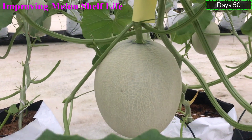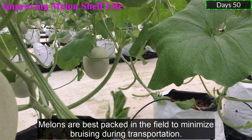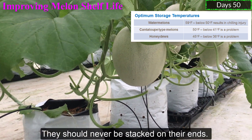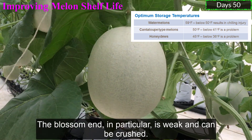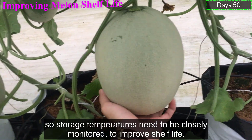Improving Melon Shelf Life. Melons are best packed in the field to minimize bruising during transportation. They should never be stacked on their ends. The blossom end, in particular, is weak and can be crushed. Melons are also susceptible to chilling damage, so storage temperatures need to be closely monitored to improve shelf life.